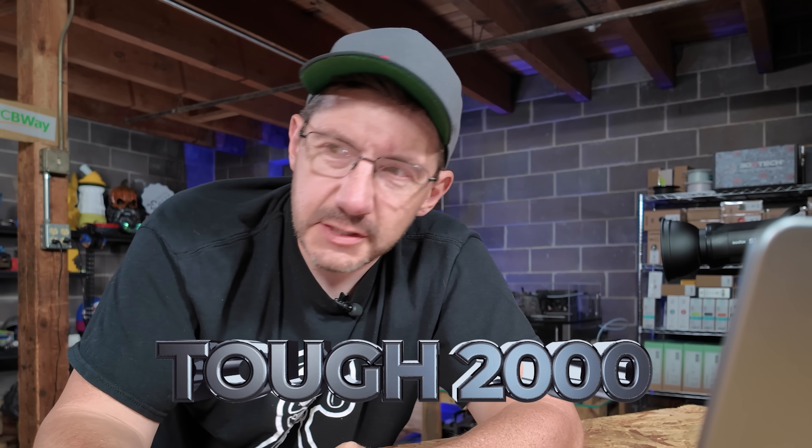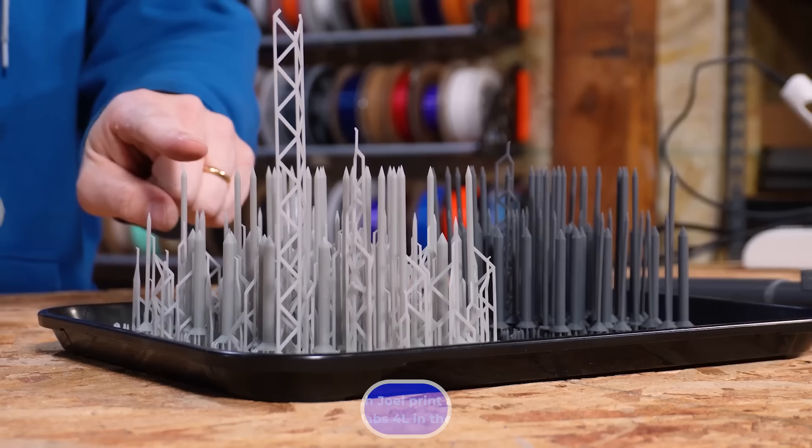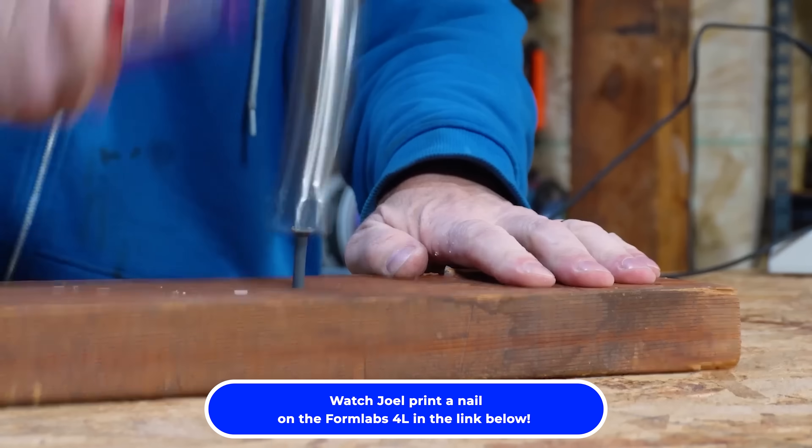It felt so good because I'm using calipers to judge a piece that has been broken and doing some best guesses. Now the part that I need to do is going to be in the strong Formlabs material — the same material I printed the nails from — and those should be the final pieces.